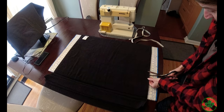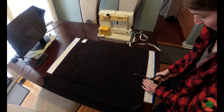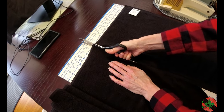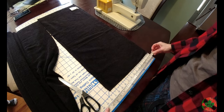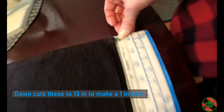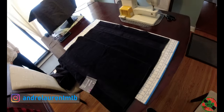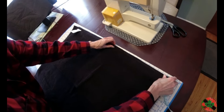First, lay the towels out and cut off about 12 inches from one of them — be careful with scissors. Then get your second towel, lay it on your table or cutting board — this is the uncut towel. Then get the piece you cut off from the sacrificial second towel and lay it on top.